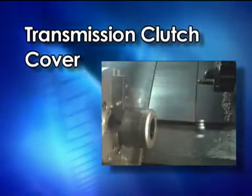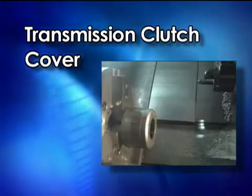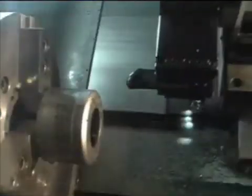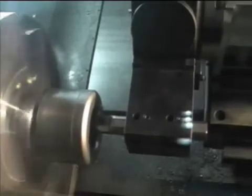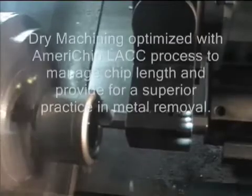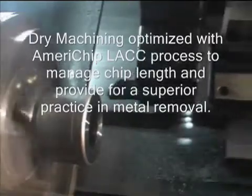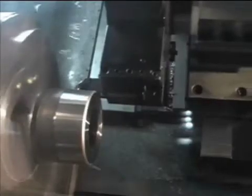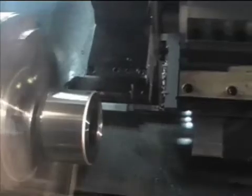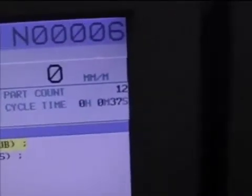What you're going to see in this video is a transmission clutch cover. Most companies are going to six-speed transmissions, and this is a clutch cover made from the worst kind of material you can run into — it's a stamping material, it's soft and gummy. This particular video is about half the speed that we normally could run it in production.